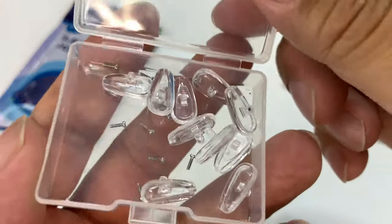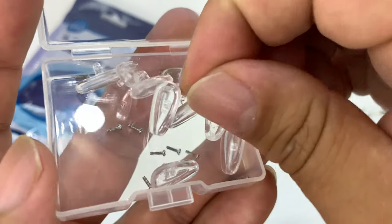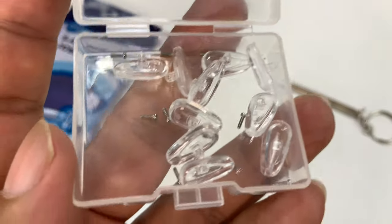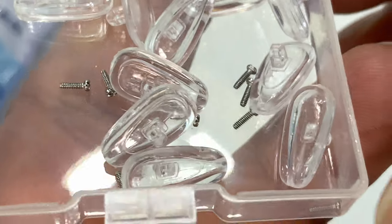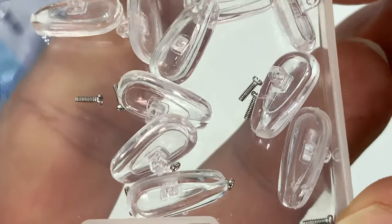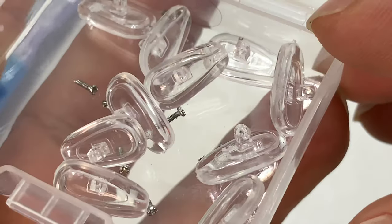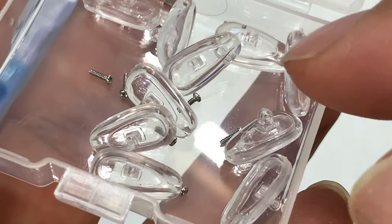But in here, what I'm really impressed with is you get a big set, a bunch of very nice clear nose pads. But more than that, take a look at that — you get a bunch of replacement screws as well. So maybe you've backed out your screw, maybe you've lost it — you'll have everything you need to replace it.